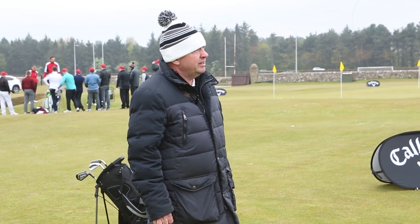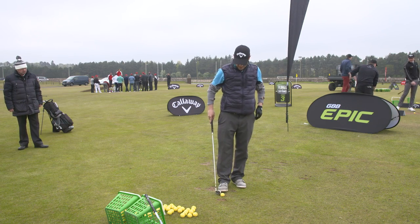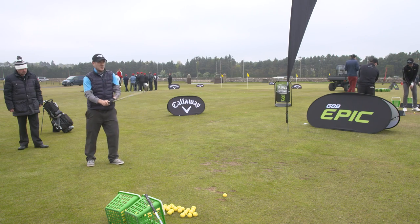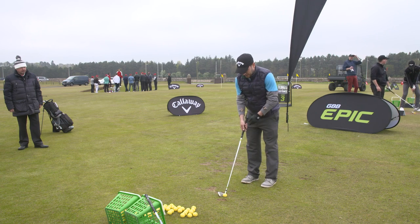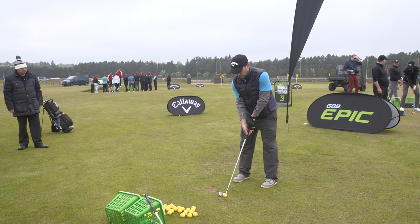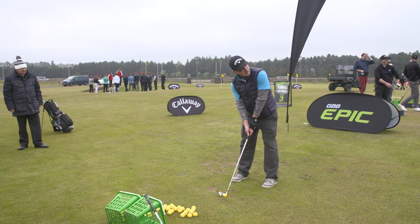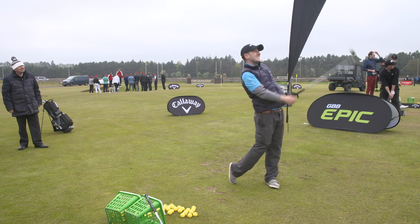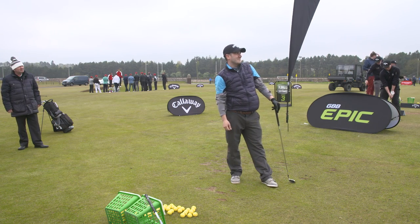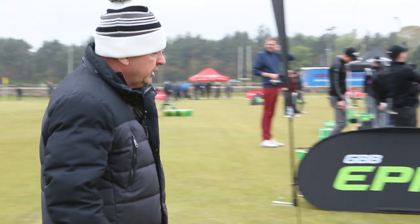Just one more. You're getting there, you're getting more comfortable with it now. A bit left. A bit left, yeah. And then if I try correcting it, I end up even worse. There's a good strike, but the early ones weren't so good strikes, but now they're going left.